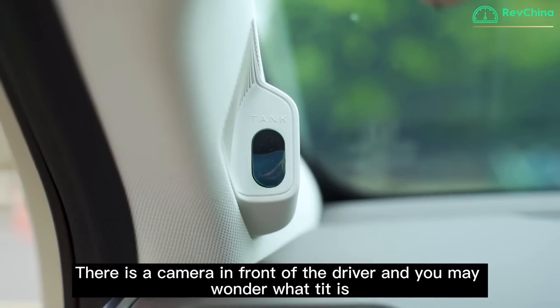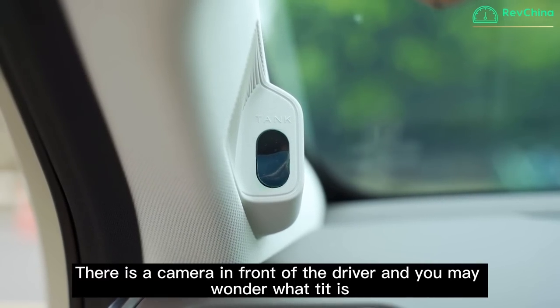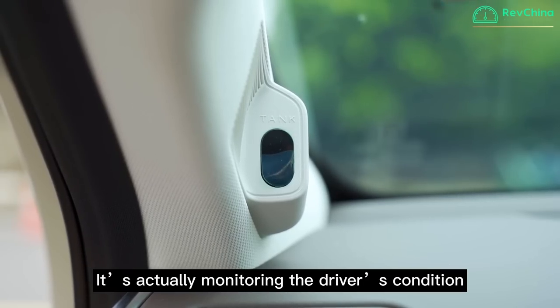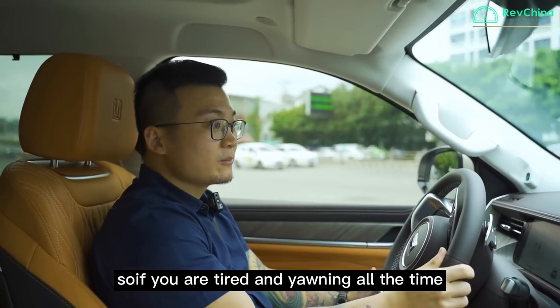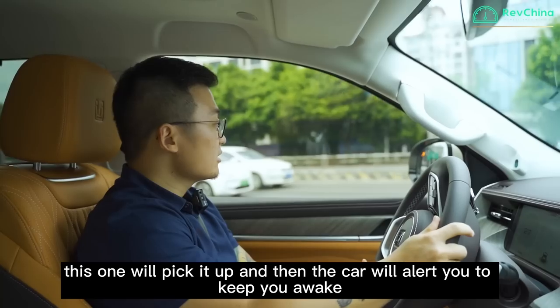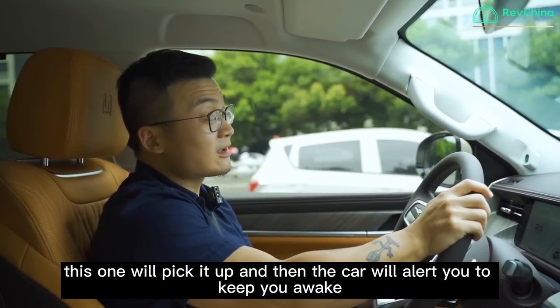There is a camera in front of the driver — you may wonder what it is. It's actually monitoring the driver's condition. If you're tired and yawning, this is picked up and the car will alert you to keep you awake.